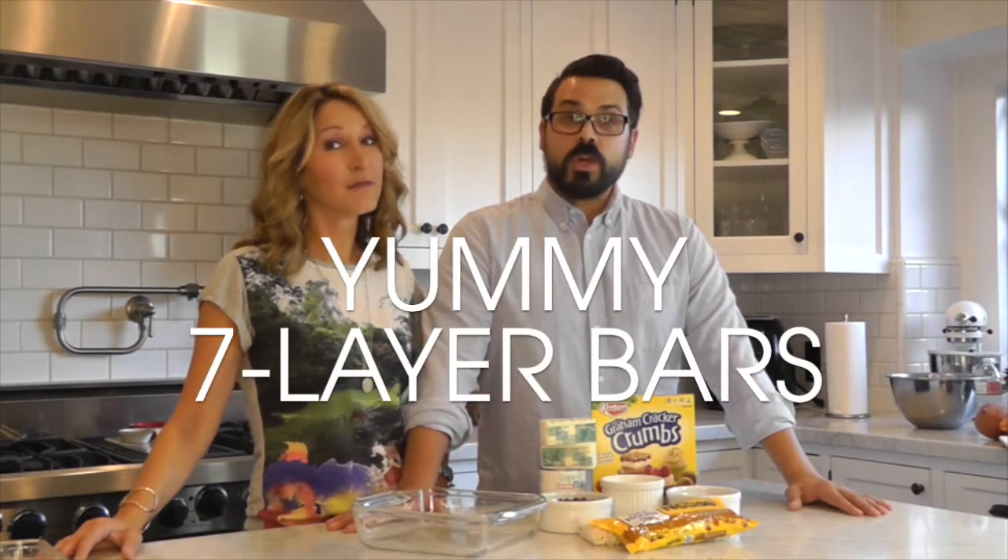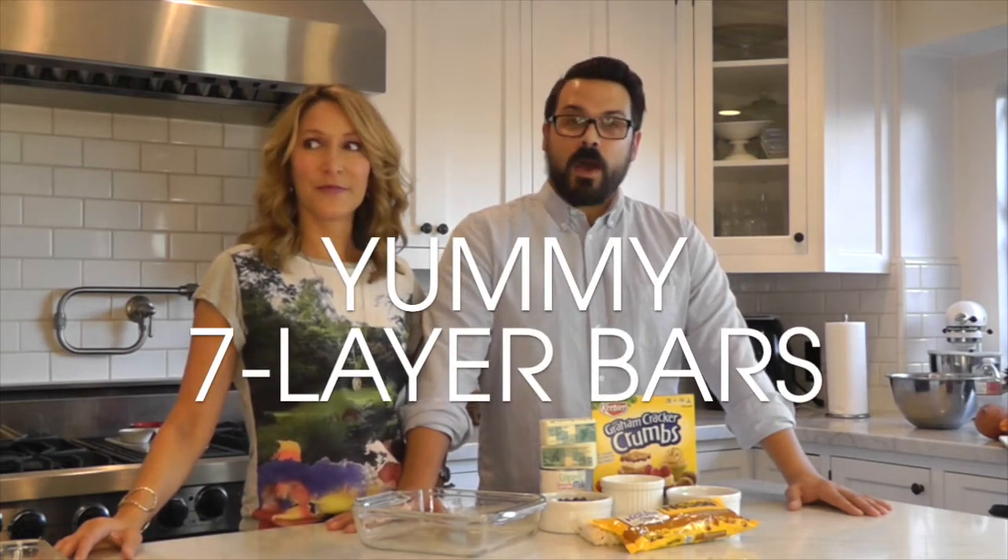Seven layer bars — so good that you would kill your spouse for one. Super easy! These are my super delicious seven layer bars. The moment I start even saying I'm about to make them, my husband's mouth starts salivating.